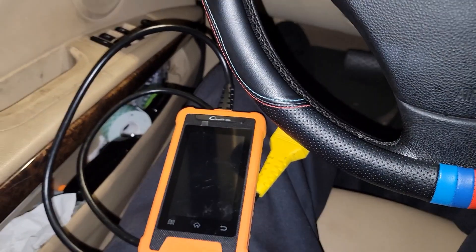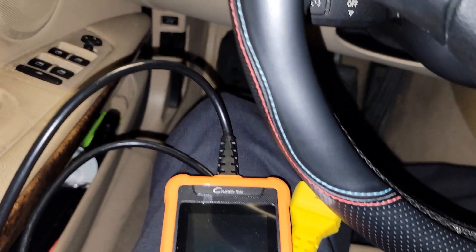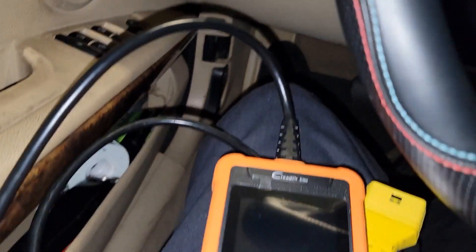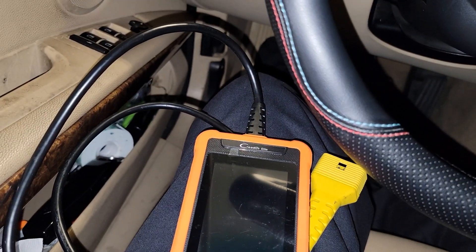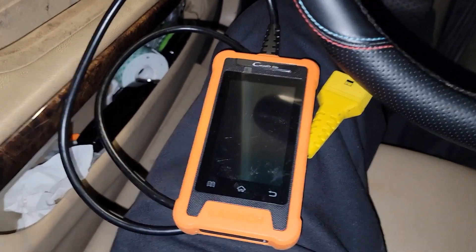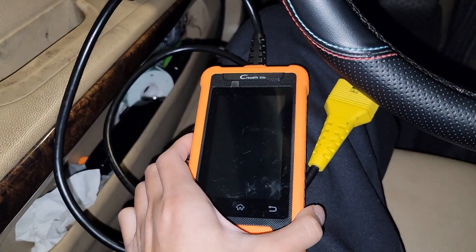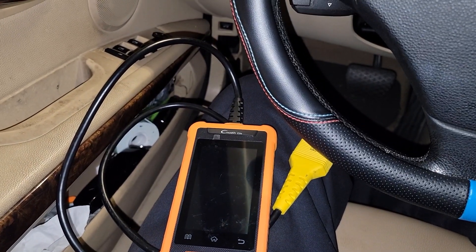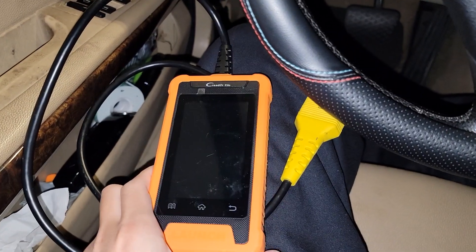I brought my car home and tried plugging in my generic OBD2 scanner into the port, and that wouldn't work — it said there was no communication with the car. I also tried this BMW-specific scanner, and this also couldn't communicate with the car, even if I manually entered the VIN.